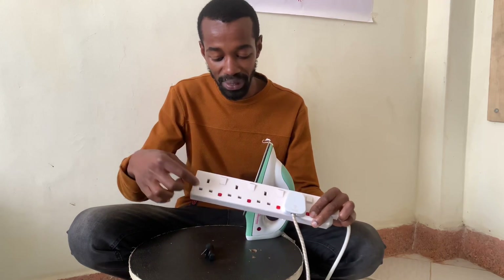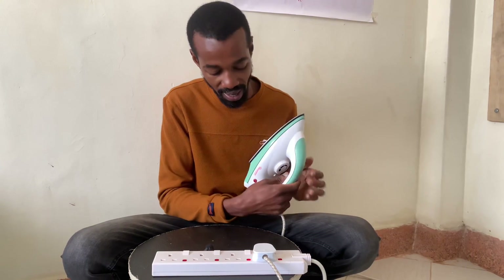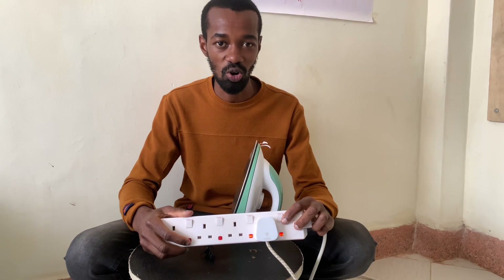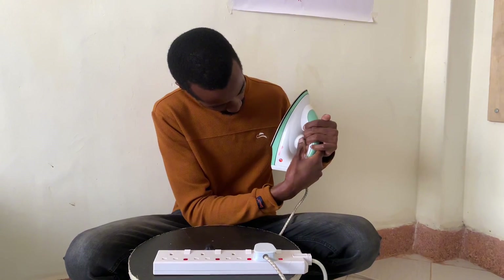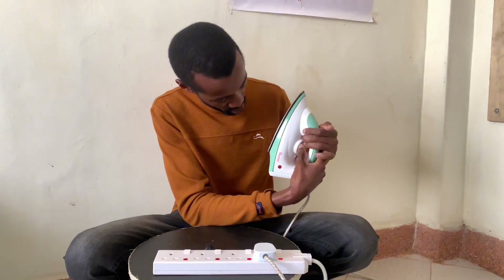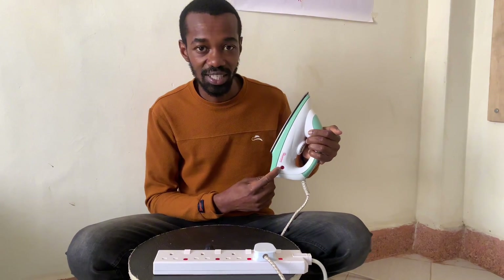By doing that I damaged two ports. What I should have been doing was first turn this knob to the minimum — meaning turning the iron box off at the knob — and then turn this switch on. Whether I'm turning it on or off, I should first engage the knob. After turning it on, I can then turn the iron box on to whatever level I want. Then after I'm done ironing, instead of switching it off from the extension or the socket, I turn the knob to the off position.